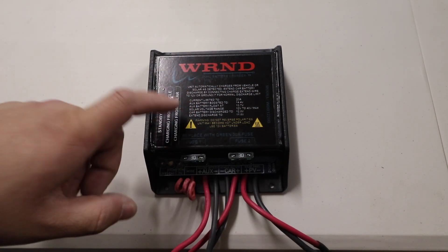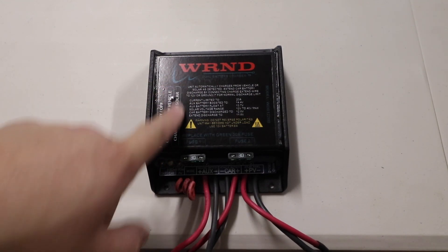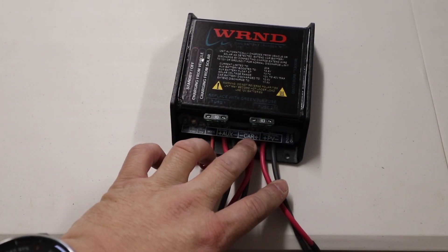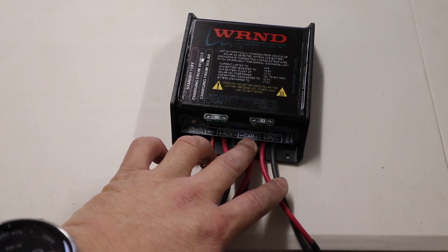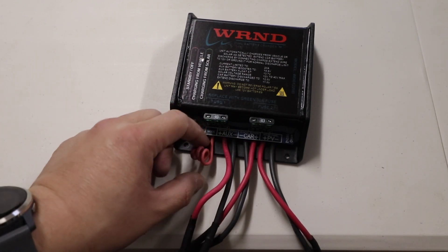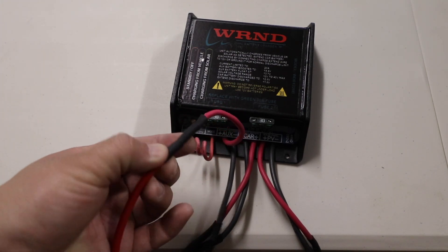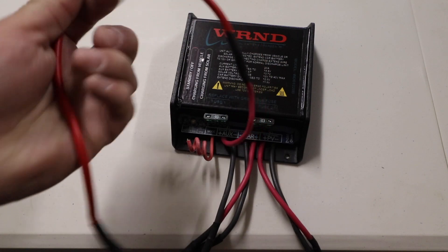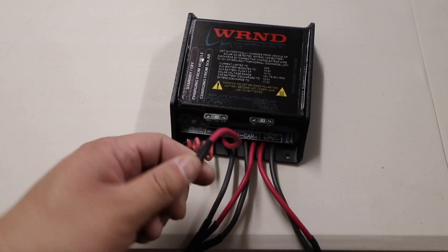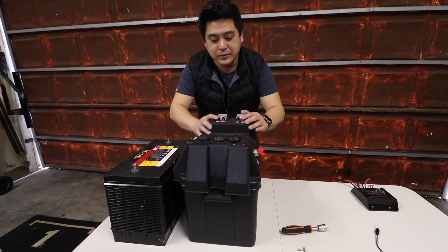The WRND also has a solar charging function. It comes with pre-wired connectors and is clearly marked: 'car' goes to your car battery, 'auxiliary' is for your secondary battery, and 'solar' is for your solar panel — very simple. You could use a chocolate block to connect the other wires together, but I went this route because I'm not an electrician.